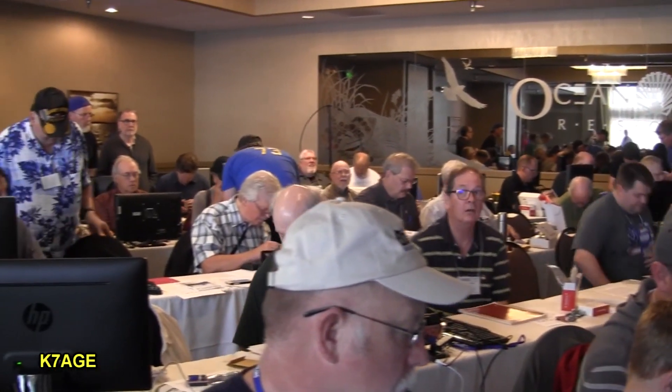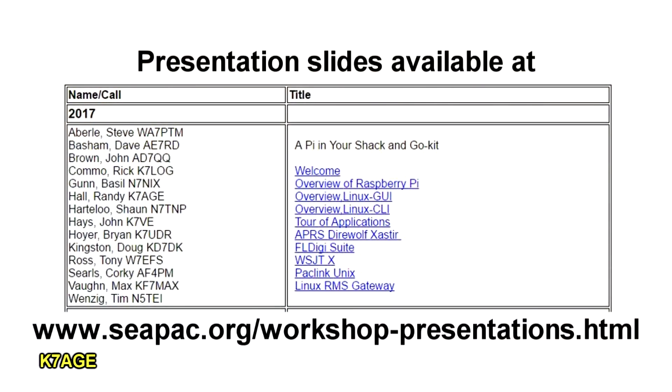If you'd like a copy of the presentations, you may download them from the CPAC website. Thank you, CPAC, for hosting this workshop.